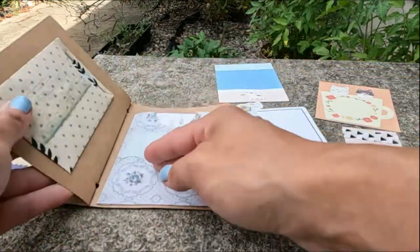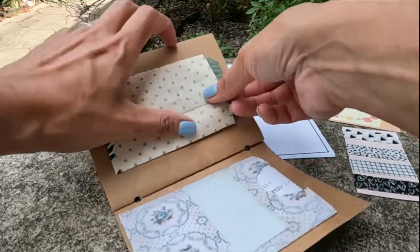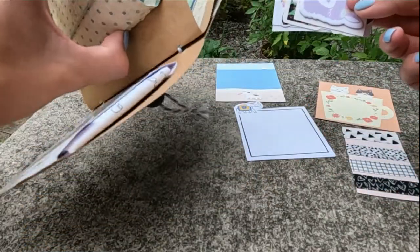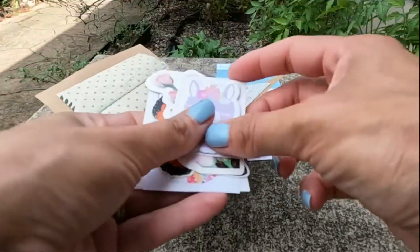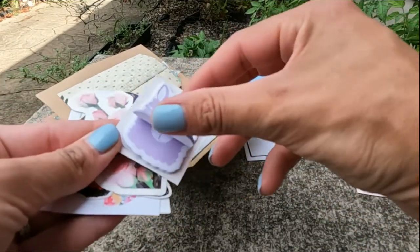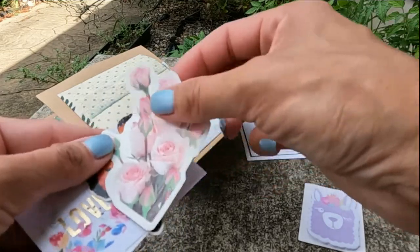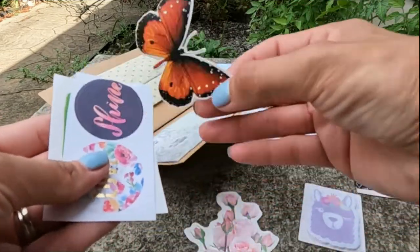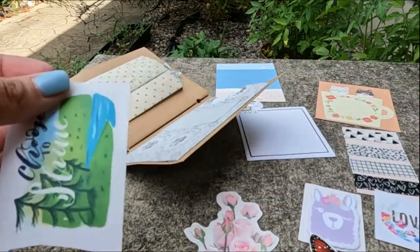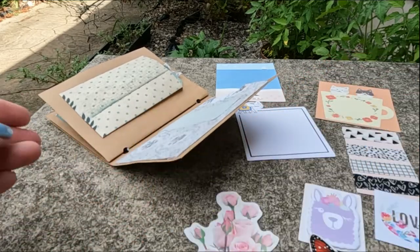Thanks! And in here — oh goodness — stickers. Look at it. This is like little llama sticky notes. Those are cute. Rose. Butterfly. Love. Shine. Choose to shine. We have a theme going on here.